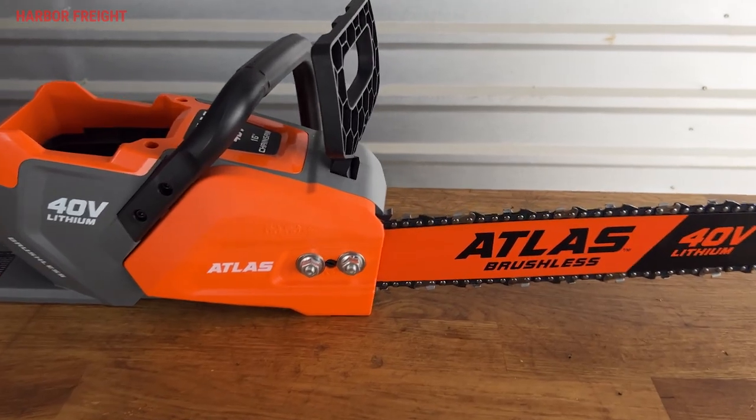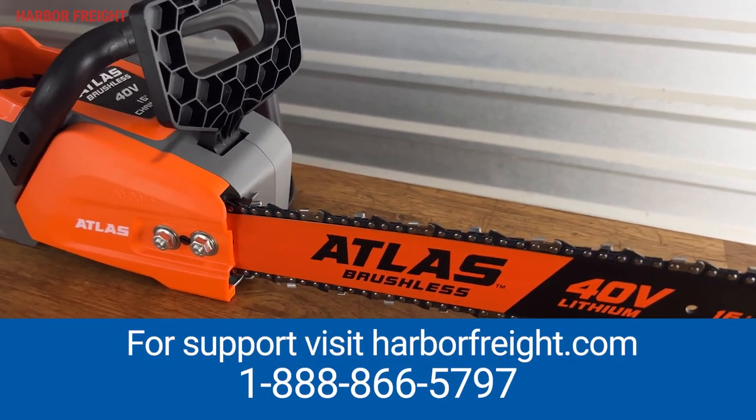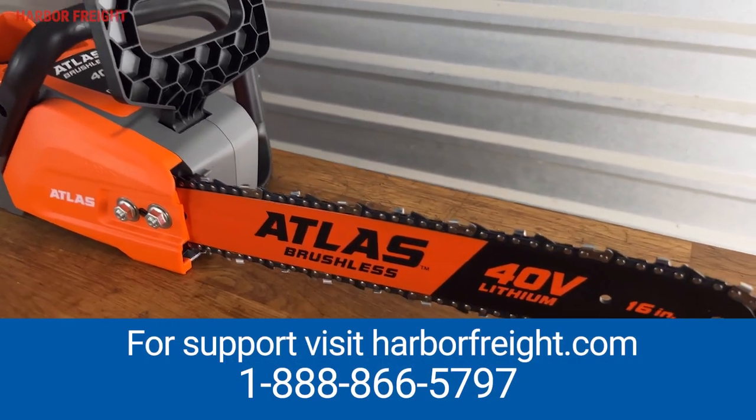Now your chain should be at the perfect tension for cutting. Remember to check the tension regularly and adjust it as needed. For additional support, visit harborfreight.com or call our customer service number.